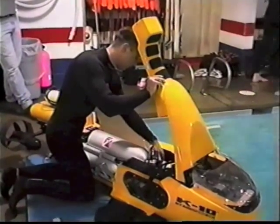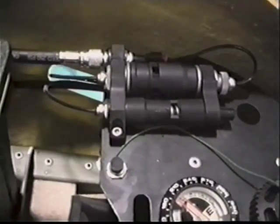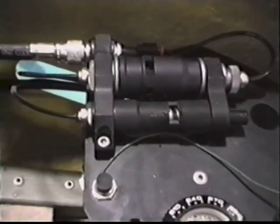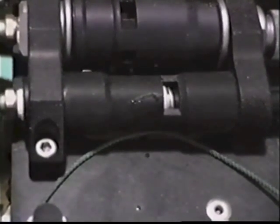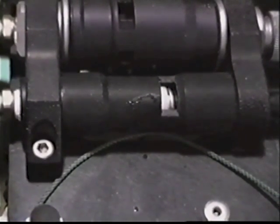Next, open the cylinder valve completely. Allow 30 seconds for pressure to build in the system. The white flag should appear in the system pressure gauge located on the dash.